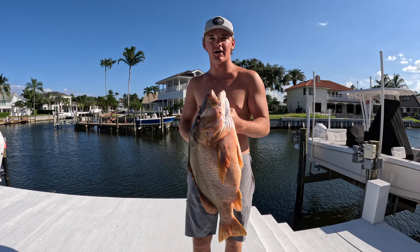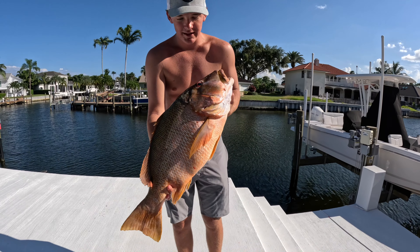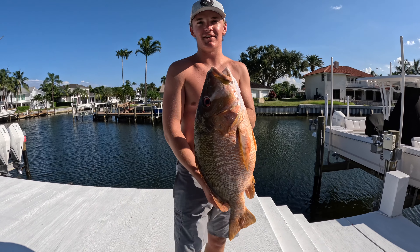One of my very biggest dog snappers — I love hunting these things. They're so challenging and it really makes it rewarding. Guys, that was awesome and we will catch you in the next video.